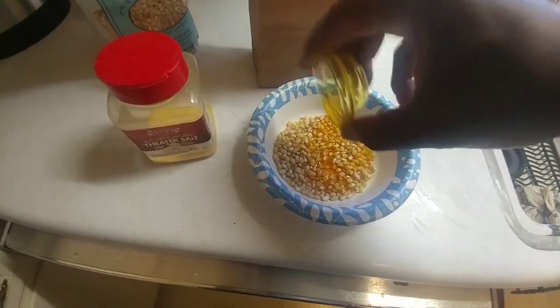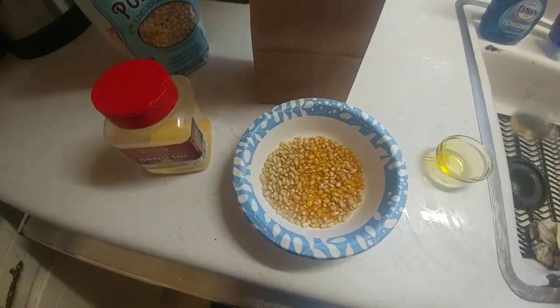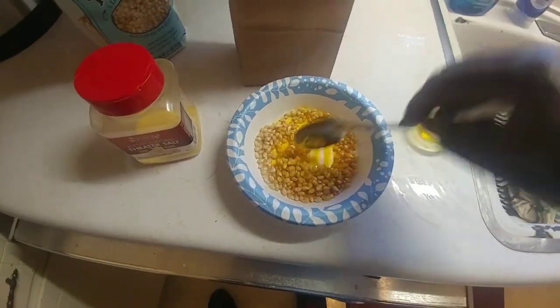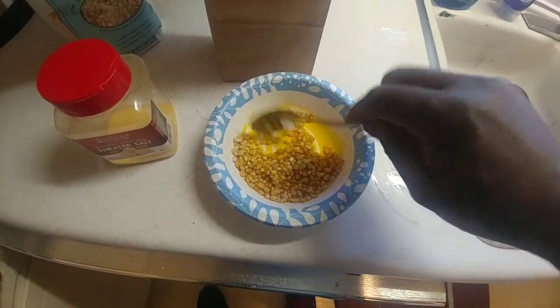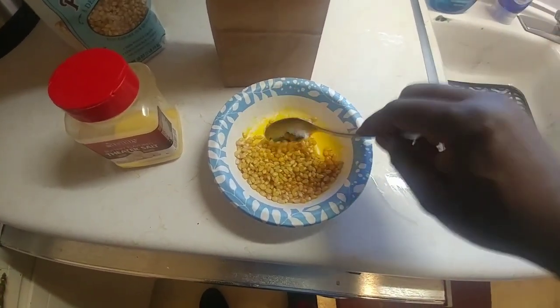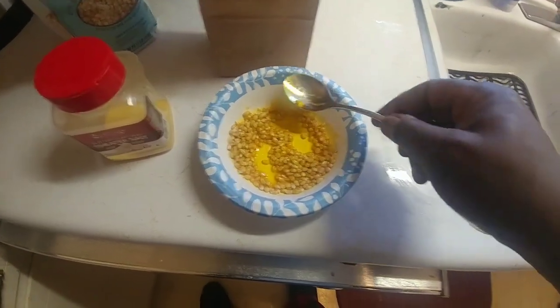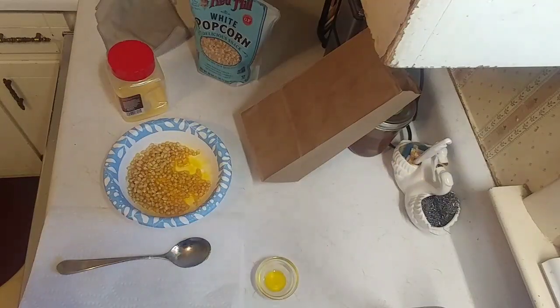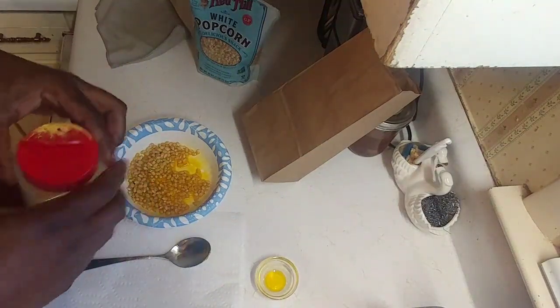We're gonna add this in here. Now, you don't have to do this part — you can put the popcorn directly in the bag without putting any kind of shortening, butter, or oil on it whatsoever. But I think it comes out better when you do it this way.